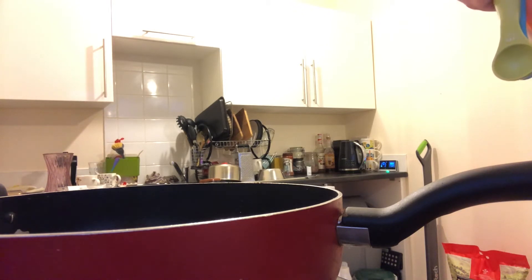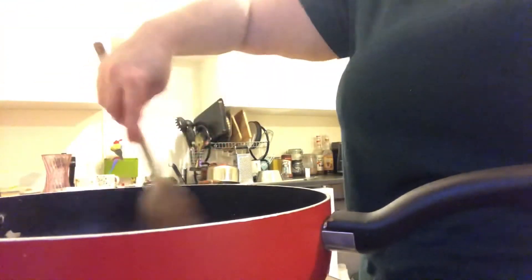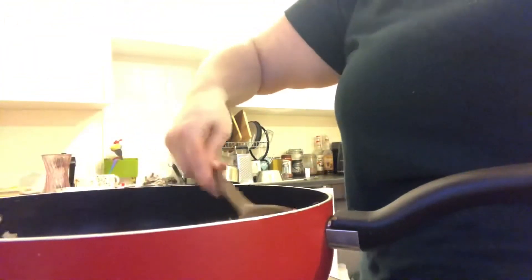Cook for two minutes and then add the curry powder, then return the lamb. We need four tablespoons of curry powder. Let's give that a stir - building up some flavour before I put the tomatoes in.